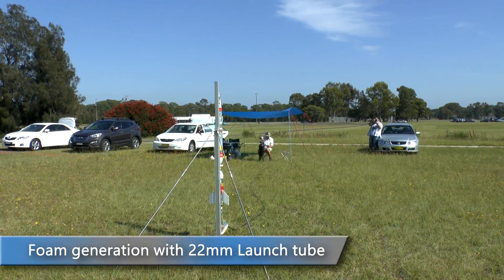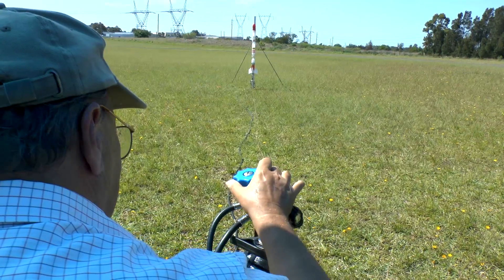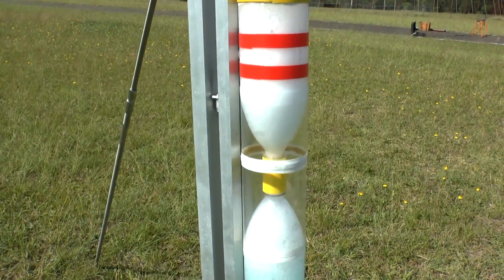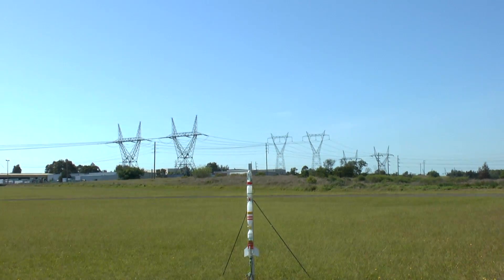First up on this day we again tested the foam generation with a launch tube. This time we didn't use any silicon grease on the tube or the nozzle. As you can see, this made sure that the foam didn't collapse during pressurisation. 4, 3, 2, 1, go! Jeez!